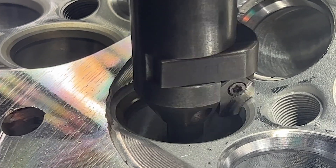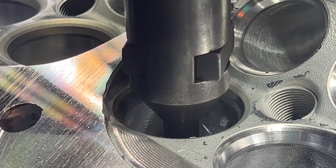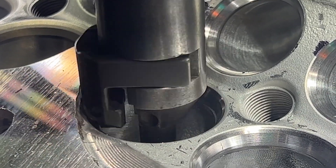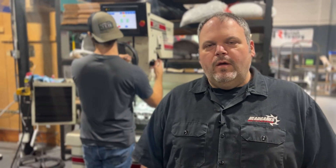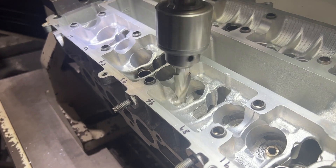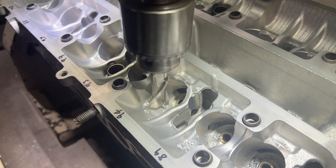Matt is putting in the valve job. You can see the angles and widths are changing — everything changes when you do the correct valve job. We're not just putting anything on there. This thing is getting a plus one valve; we're making a lot of power, so everything needs to be right. When we digitized the head we did it for a stock size valve, so once the valve job is done we're going to have to open up and blend the throat diameter for the plus one valve. What Matt is doing here is clearancing the head for the camshaft lobe, because we're going to use R2M GSC cams and the lobe would hit the head normally.